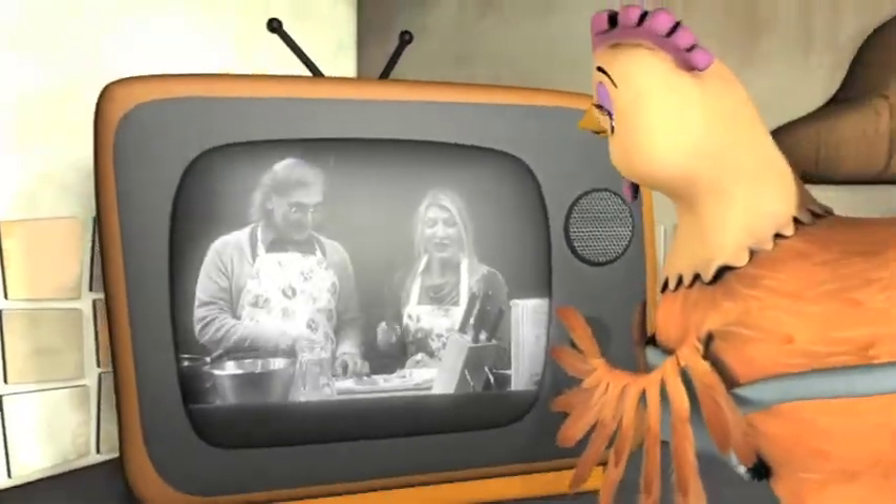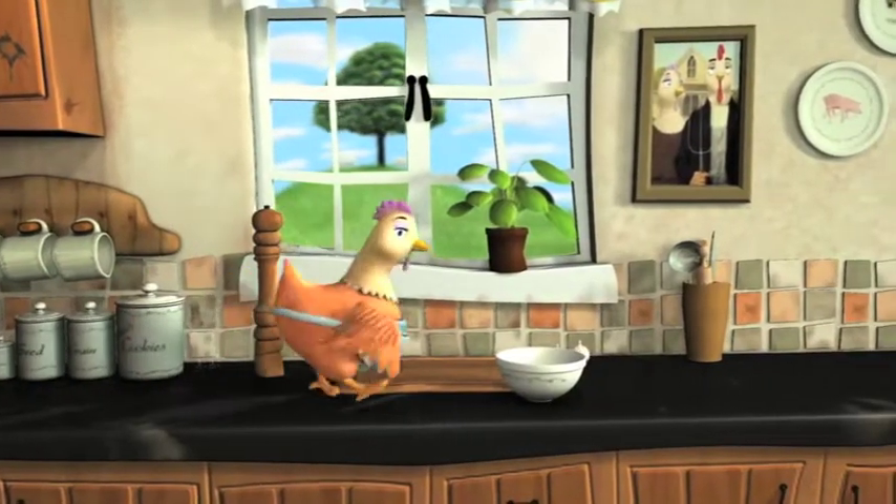Okay, and what's next, Susan? Okay, next we have a very simple oven dish. It's a piece of cake to prepare.